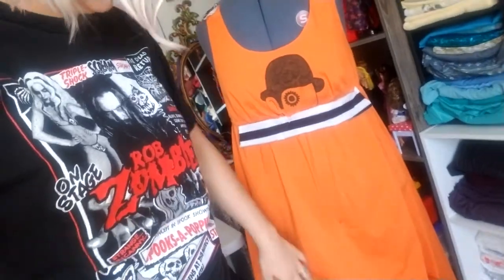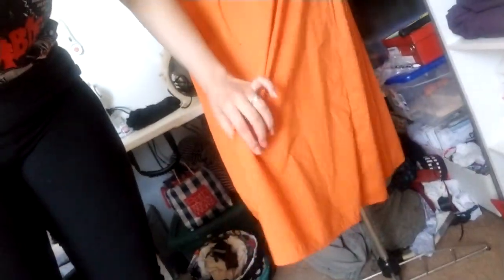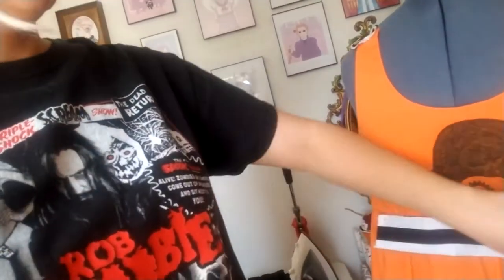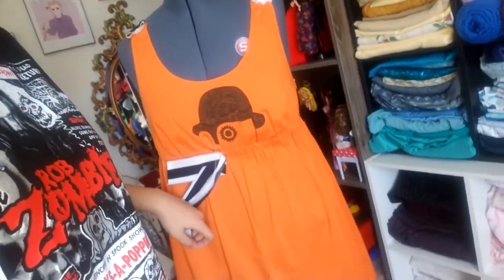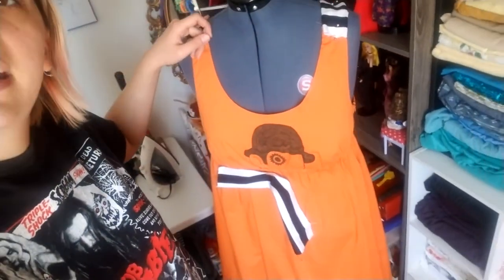Right now I have this orange dress. I pinned it up so it's actually kind of long — this is just pinned on — so it's basically a plain dress. I added this little strip, this Clockwork Orange symbol, and these two sleeves because it doesn't fit me well.